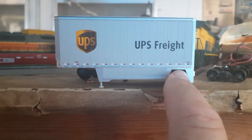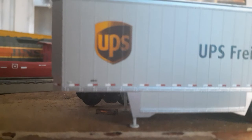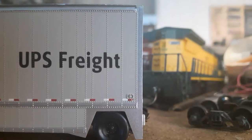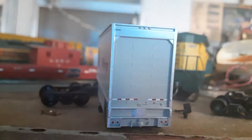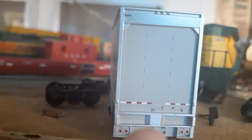We have the reflector decals along the bottom, and we have some nice legible printing right there. My camera's a little bit out of focus — there we go. You can see the nice small printing right there on the front. We come around to the back and have some real nice details there. Let's see if there's anything on the back — we have the number up here on the top corner. Nice reflective decals and nice looking taillights right here.